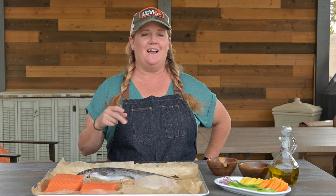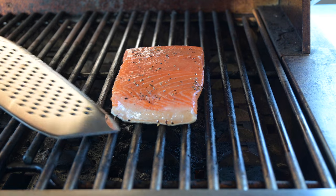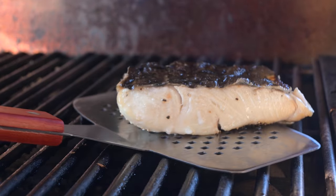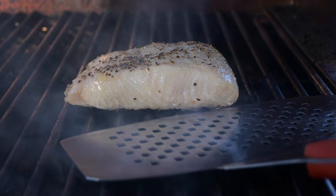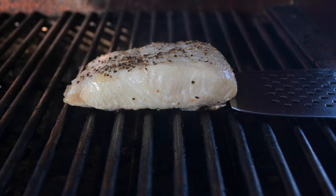Tip number two: let the fish form a sear. If you try to flip the fish too soon, it will likely stick. But if you let it cook long enough, those grill marks will start to form, making it easier to release the fish from the grate. When you think it's time for the flip, gently slide your spatula under the fish and try to lift it. If there's some resistance, let it continue to cook.